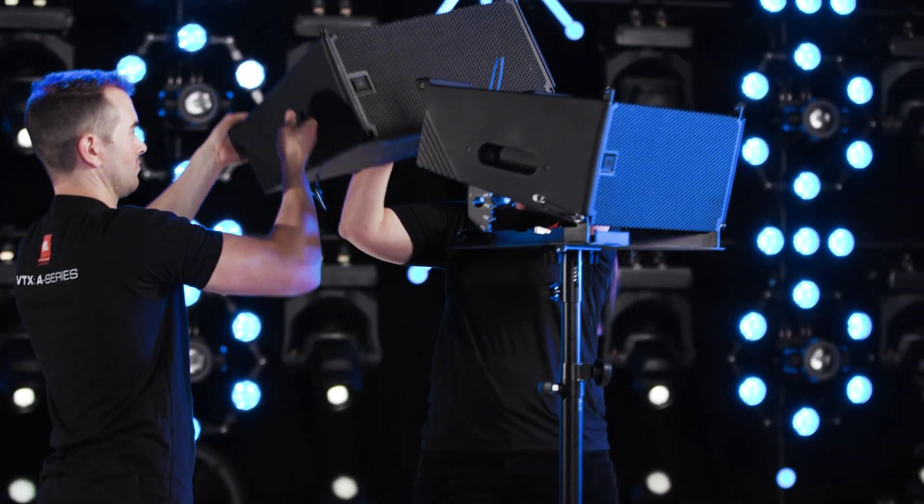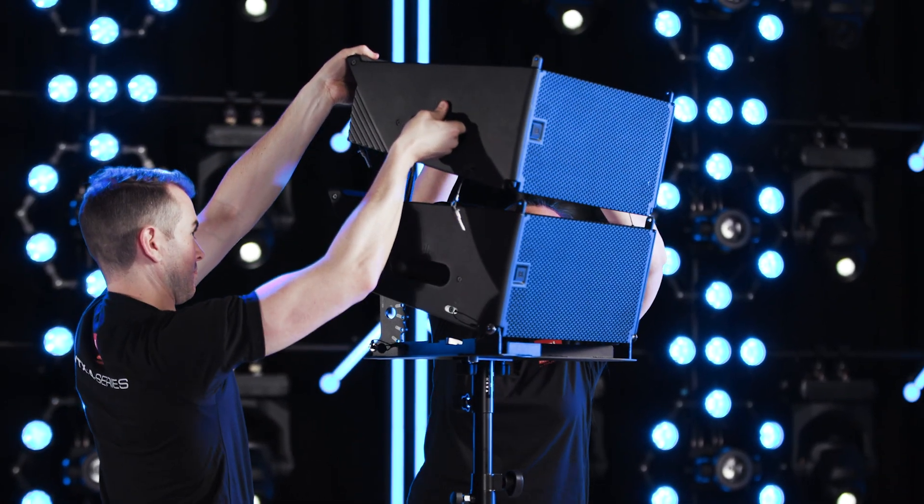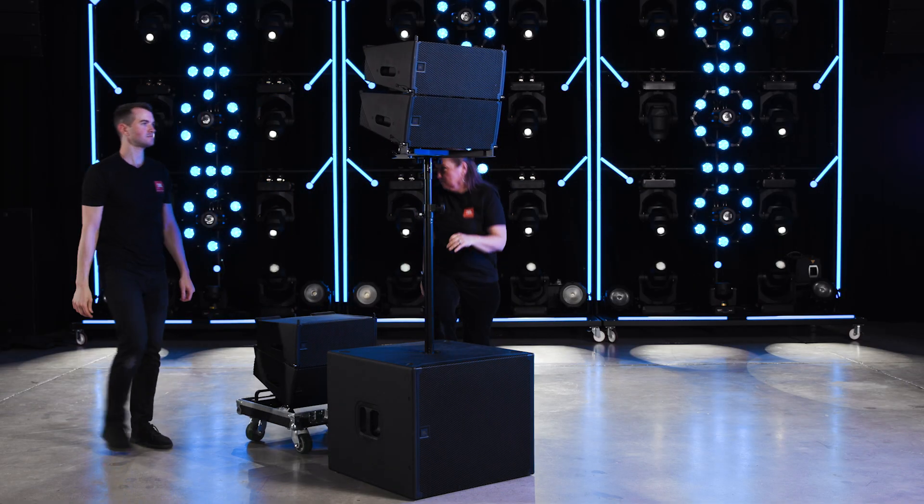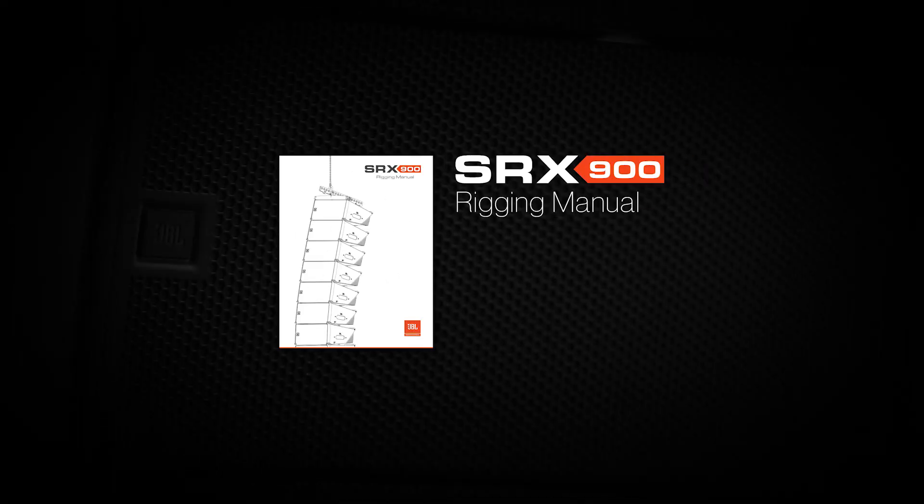It's recommended that the bottom cabinet be around 1.9 meters from the ground for optimum coverage. Thank you for watching. For additional information on the SRX 900 rigging system, refer to the SRX 900 series rigging manual.